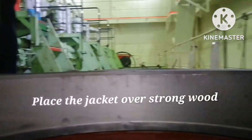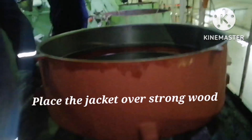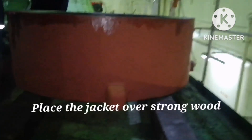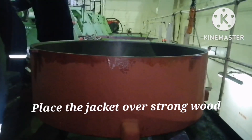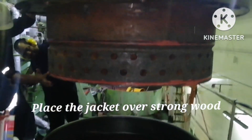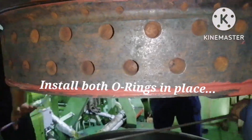The next thing you need to do is keep the jacket you are going to replace over a strong, thick wood, because the jacket is very heavy. You have to hang the cylinder head with the engine room crane.